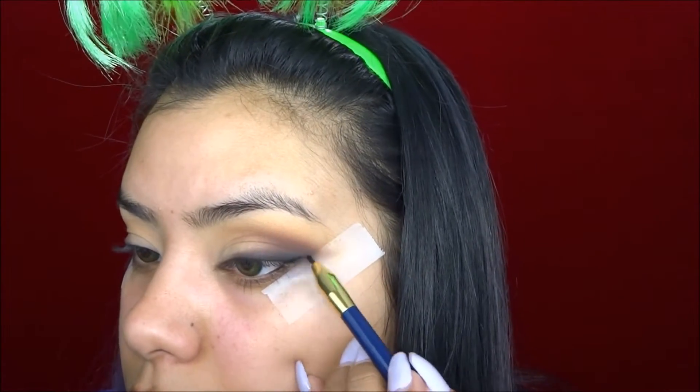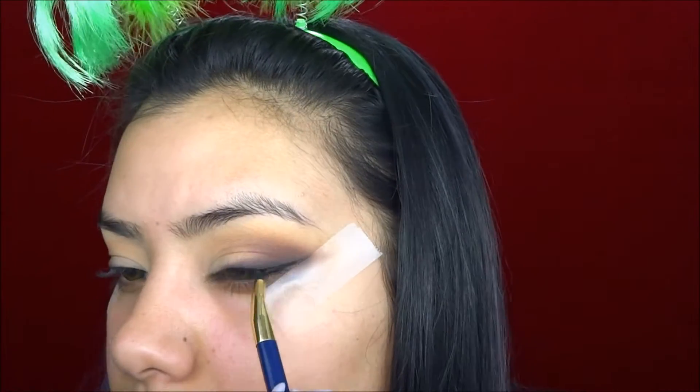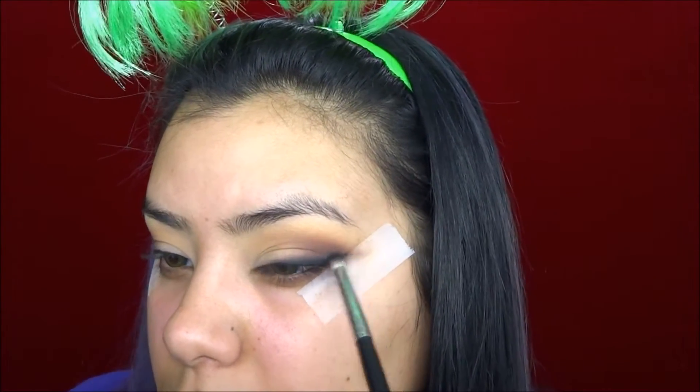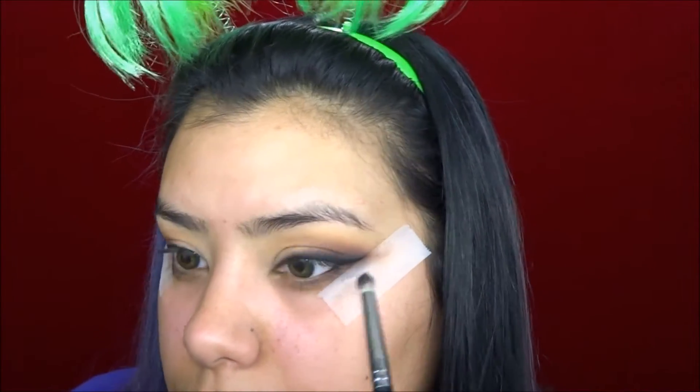You can either leave the tape on or take it off — I'm going to leave it on because it's easier. Now I'm going to line my lids using my Inglot Gel Liner in number 77, which is just a black liner. I'm creating a really super thin line keeping it close to the lash line. If your eyeliner isn't super perfect, I love this look for that because you can just take a pencil brush and go over it with some black eyeshadow. The intensity of the gel liner will still be there but if it's not perfect you won't be able to tell. Once you apply a little bit of eyeshadow over it, it kind of fades it out for you.